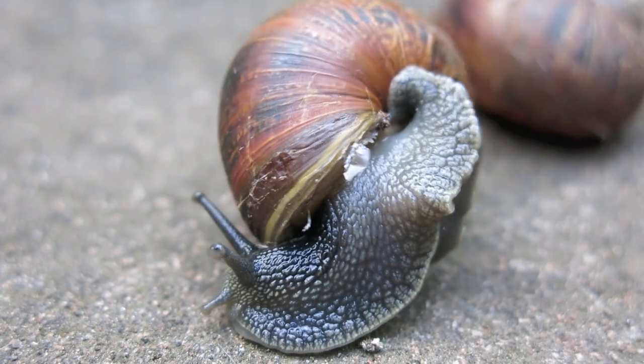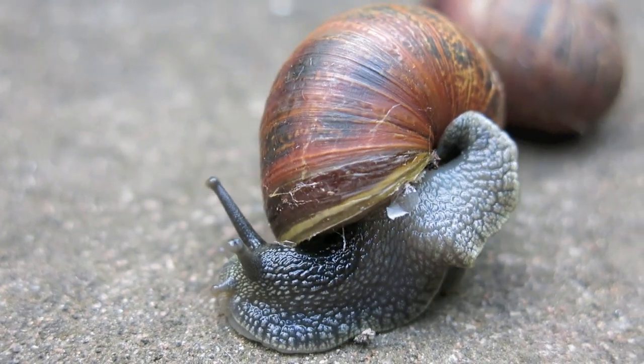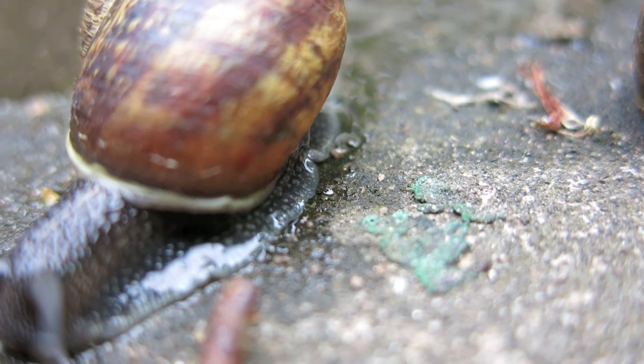These waves of contraction can be clearly seen when a land snail is crawling on a transparent surface such as a window.